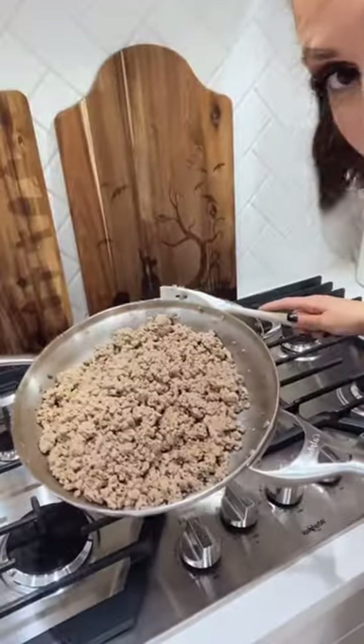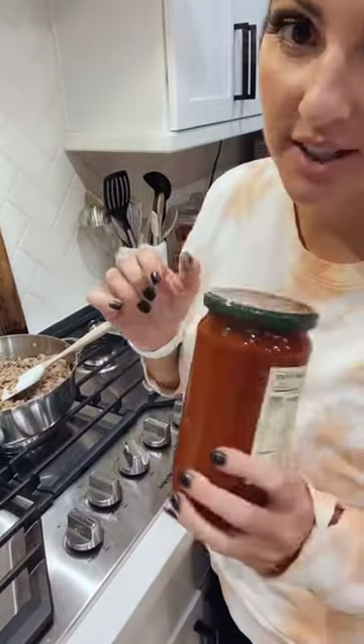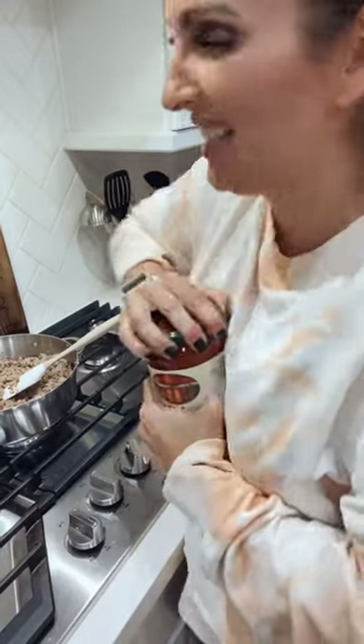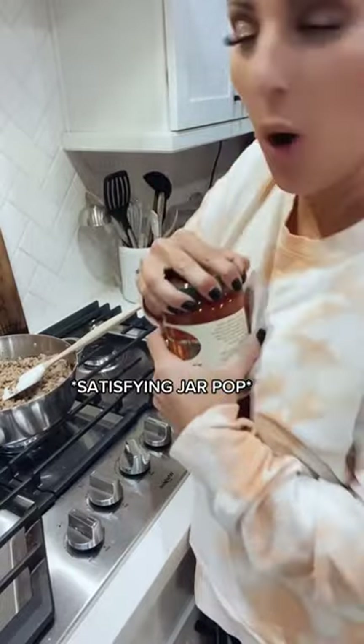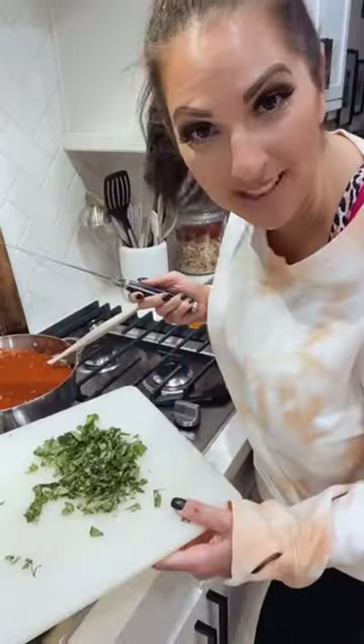I drained the ground turkey. Adding two jars of Rao's — or however you say it — marinara sauce. It's good, no sugar added. Then I'll add the basil.